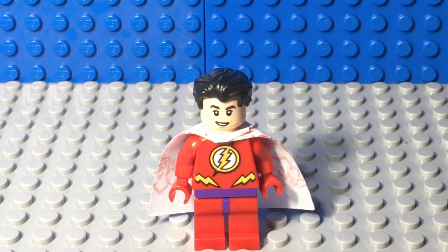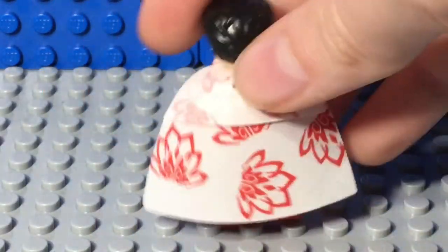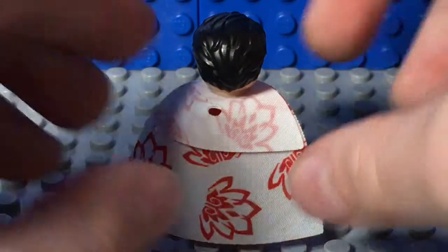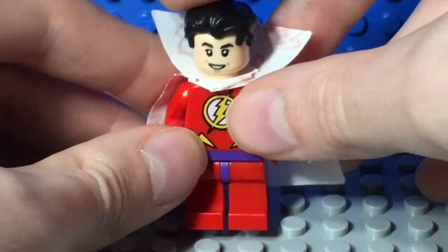That's the head I chose. Superpower test three: the cape. So for the cape, I used Harumi's cape from Lego Ninjago's Sons of Garmadon. It has flowers on the back, but that's okay. You could also pop up the collar — look really awesome, cool, and extra flowery.